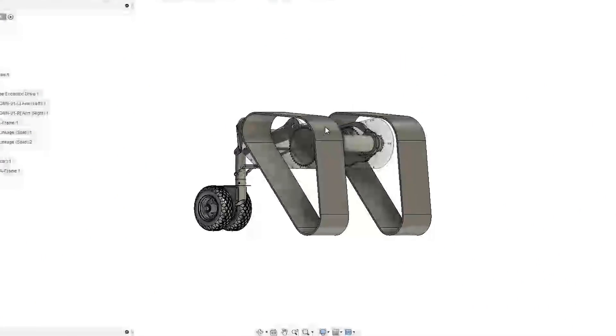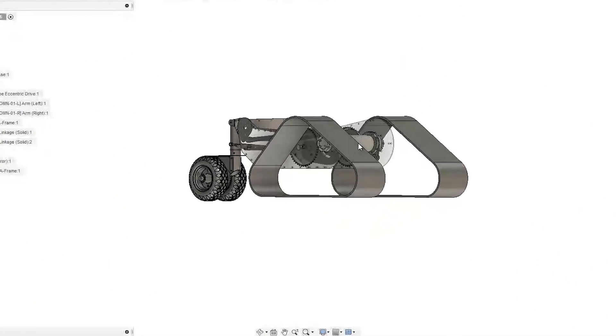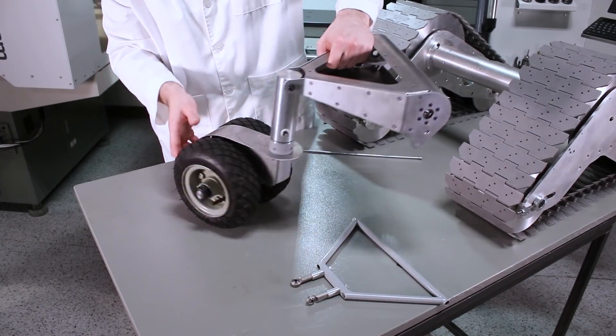These articulate along with the track tip as you can see here in the animated CAD model. This time we're just making the caster assembly.